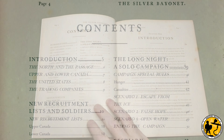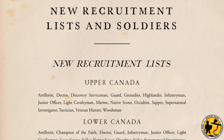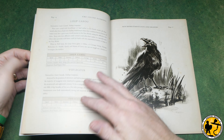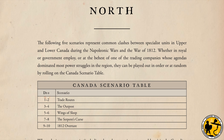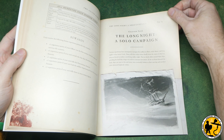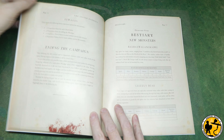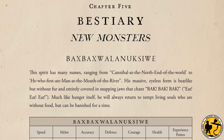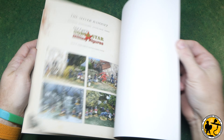In this expansion the game travels to North America for the first time, with the Harvestmen spreading their evil there. New factions have been added: the United States, Upper Canada, Lower Canada, and the Trading Companies. The supplement has four new soldier types: the Discovery Serviceman, Coureur de Bois, Voyageur and the Woodsman. Adventures in the North presents five new scenarios: Trade Routes, The Outpost, Wings of Sleep, The Serpent's Curse and The 1812 Overture. There is also a three-scenario solo campaign, The Long Night, where your unit is on a ship in the ice flows of King William Island searching for a missing crew.